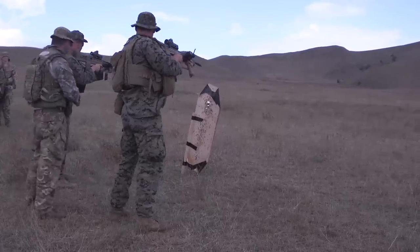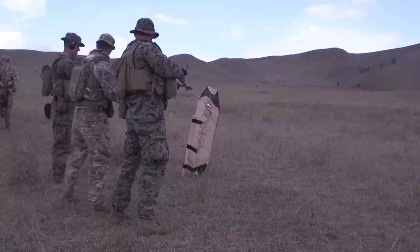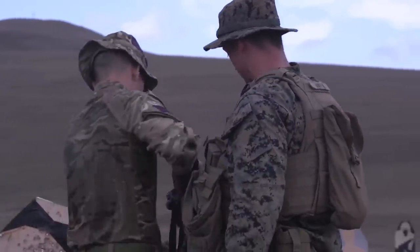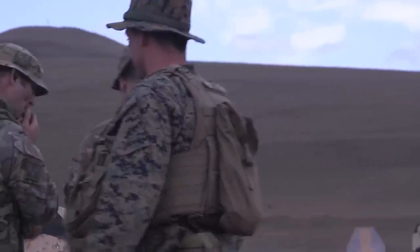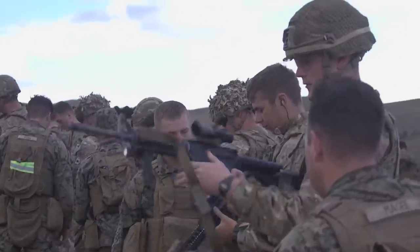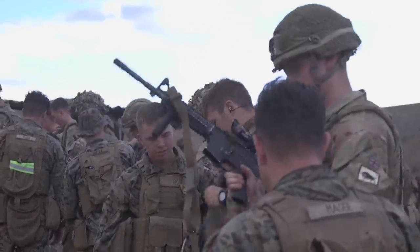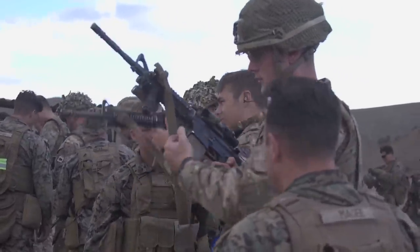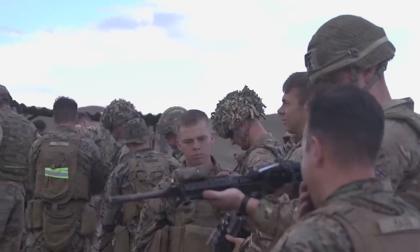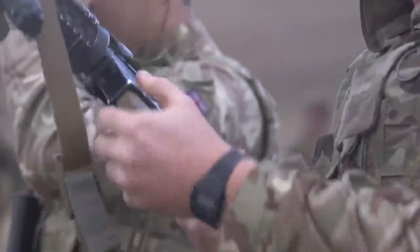They go through, they go through. They have to be like three years of college over there. I gave all my mags away. All your mags?